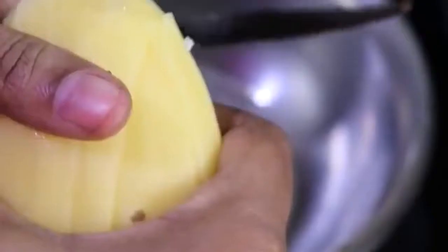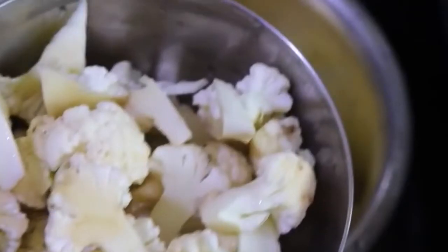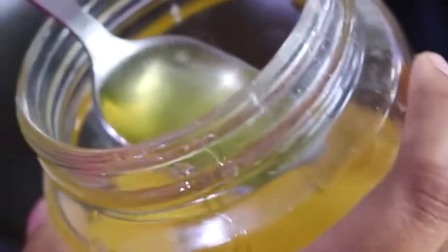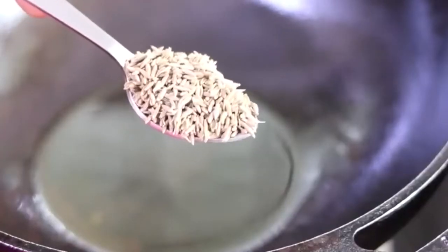For the second recipe, I am chopping one large potato. If you are using medium sized potato then you may need to use two potatoes. Wash and rinse the potatoes and keep aside. I am also using one cup of cauliflower. I am using wood pressed groundnut oil. Heat a cast iron kadai and add in 1 tablespoon groundnut oil. Good quality wood pressed oils will have some residue like this.